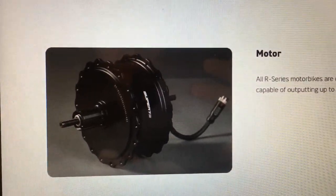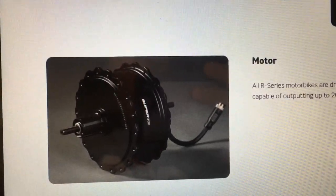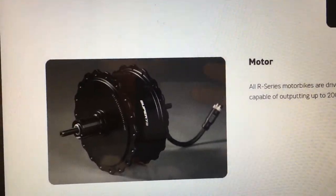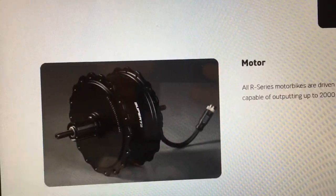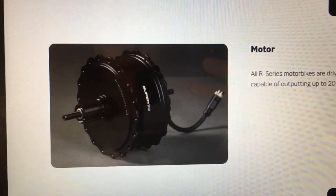The motor on the new S2 and RX models is the most powerful that Super 73 has made — 2,000 watts of peak power, which is really nice. It's a hub motor and it has internal gears within it, so as you're riding, it actually shifts gears automatically without you having to do anything. You just hit that throttle and go, and it does have a thumb throttle.